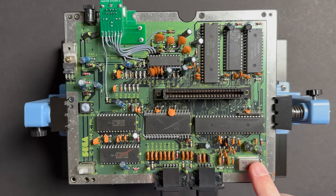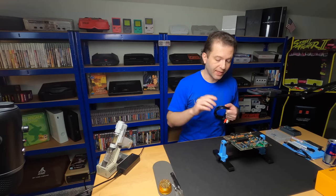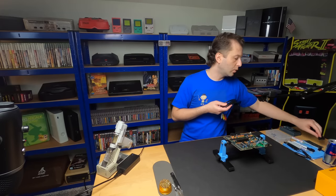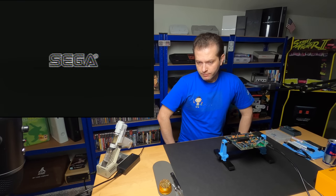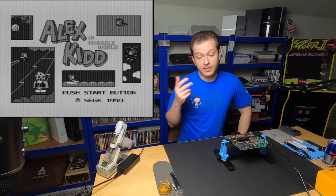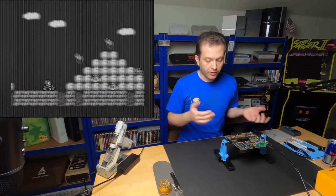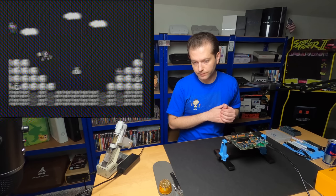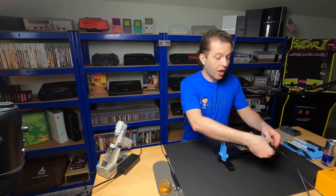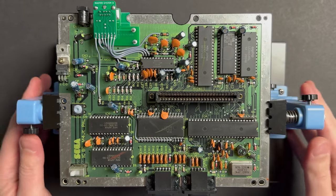I'm going to give the system a quick test before I swap out the crystal. For all intents and purposes this is now an NTSC system running at 60Hz, but we are still forcing an NTSC frequency on a PAL crystal. I'm curious what kind of video I'll get, so let's take a look. We have an image - it's in black and white though. That's one of the artifacts of forcing 60Hz on a PAL crystal. The picture is cutting out a little bit as well. My capture card did not like that at all, and there's a very good chance your TV won't like it either. So let's swap out this crystal and give it another test.